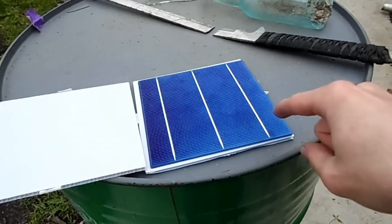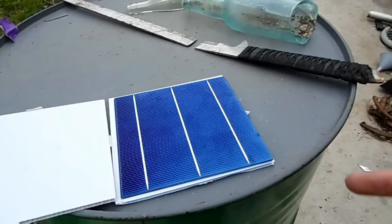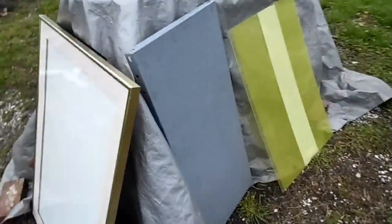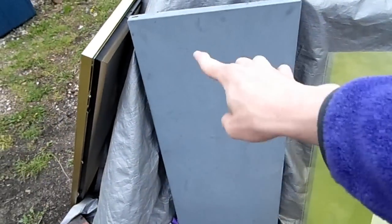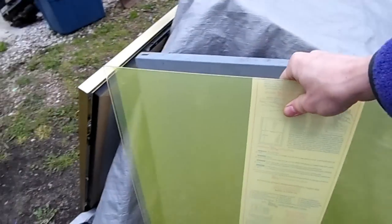Unfortunately these are almost useless by themselves. The thing that makes solar panels so expensive is the housing that protects them from the elements, so that's what we also have to work on. At first I was going to use this steel shelf that I found — it would fit the cells perfectly, five by two, ten total, with plexiglass over it to keep it safe.